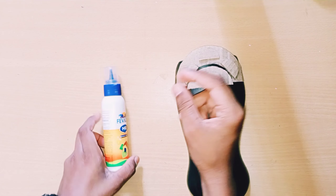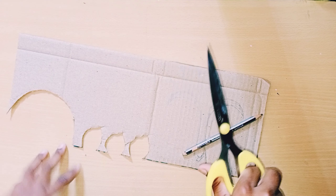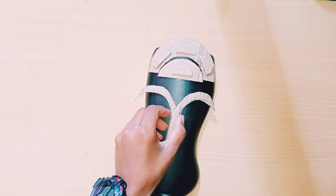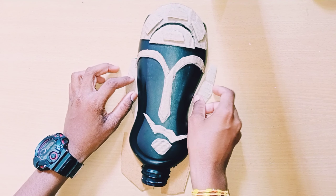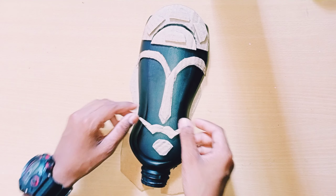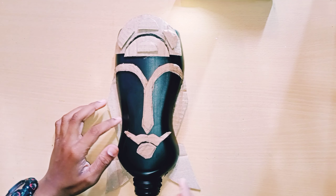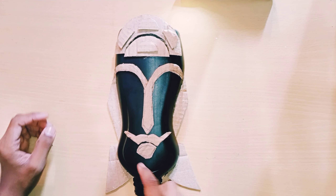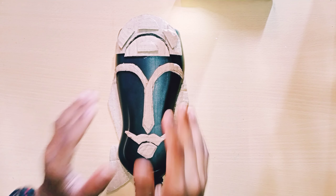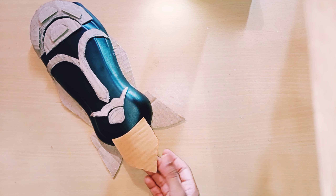I've stuck the eyebrows and nose together. If you want, you can do half eyebrows and nose separately. I'm sticking the mustache and mouth and placing cardboard behind the eyebrows and mustache. For the mustache bottom, I'm sticking one more piece, and I'm taking another cardboard piece for the mustache.